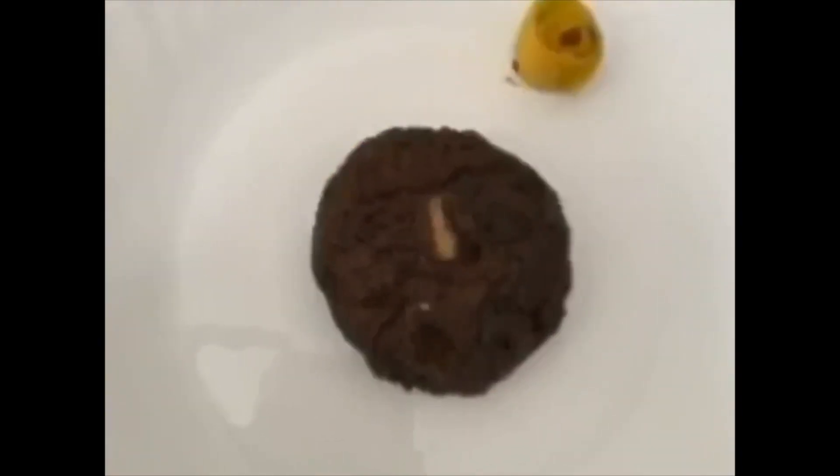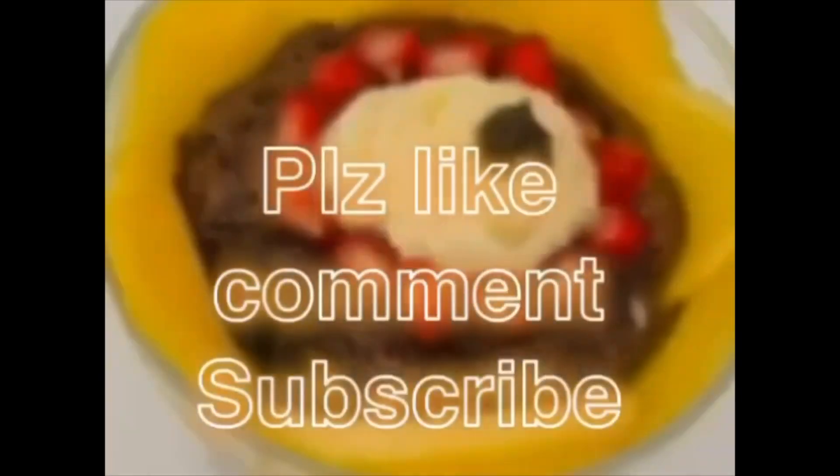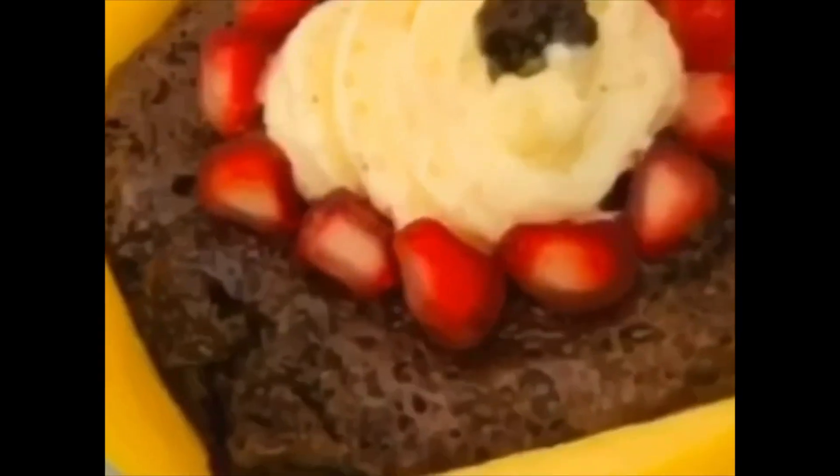I hope you have liked my recipe. Please don't forget to like, comment, and subscribe. Thank you.